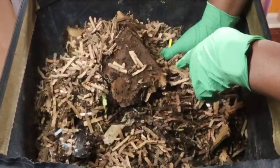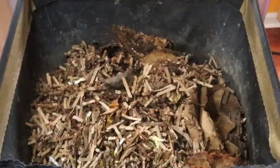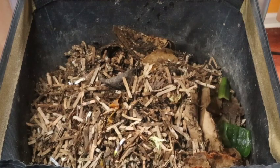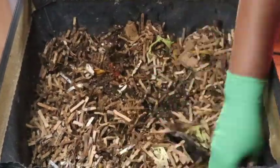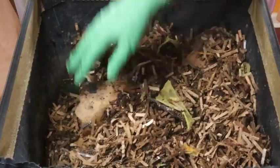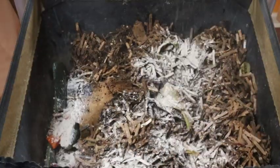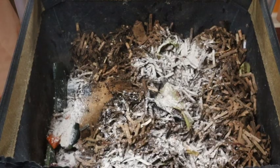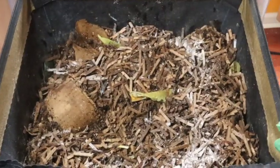Lastly, the vermi bag mini. When I opened this bin up, I saw some fruit flies come out and the beetle population was definitely more visible than it has been. I don't know if it has to do with the summertime, but I am going to make sure that I put some grit on top of my bedding here because I really don't want that bug population to get out of control. This bin was also finished up.